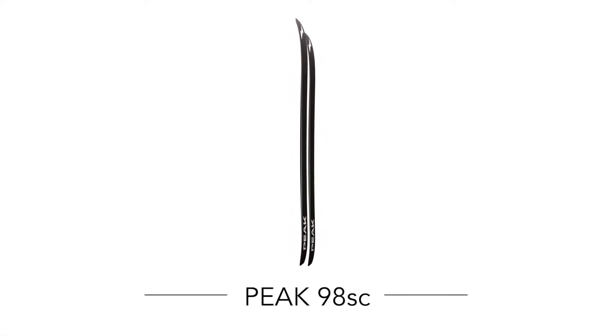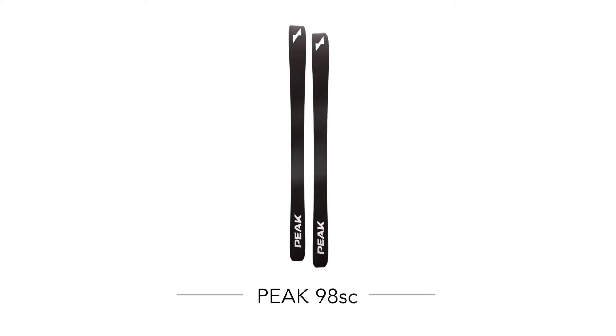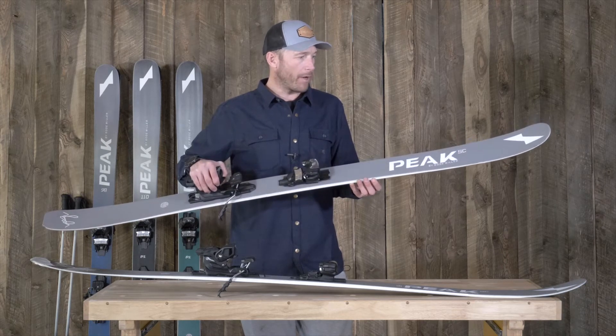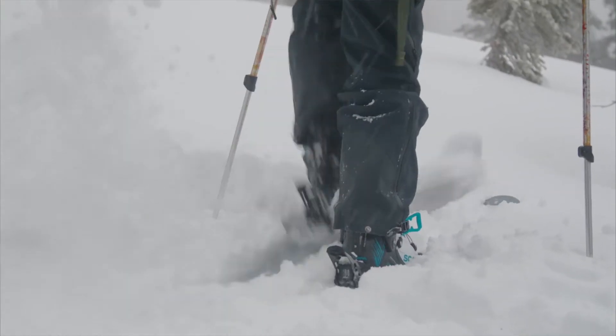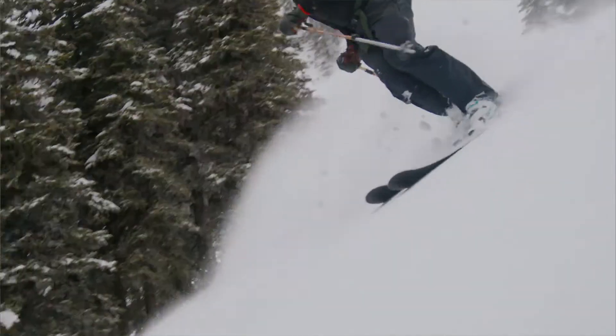The 98SC is an exciting ski for me because we actually started out with the typical 98, and we tried to reduce weight, but we also tried to accommodate for the specific performance characteristics of side country. What you're going to face in side country and what you're not going to face in side country was really important to define.